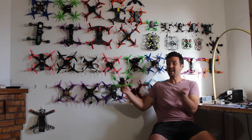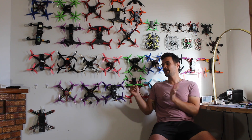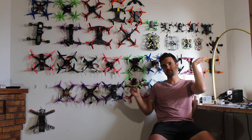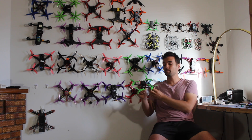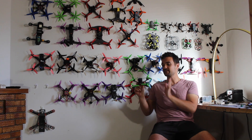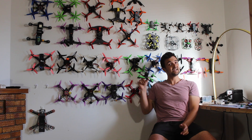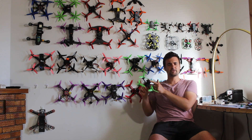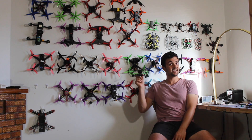G'day, Stu from UAV Futures here, and today something I'm pretty excited about — this is the Twig Part 2. In Part 1 of the review, I'll leave a link up here, we had a look at the bare frame, but now I've built it up with some awesome components. We're going to stick it on the bench, I'll show you how the build went together, exactly what parts I used and why, and then we'll take it out and put a few batteries through it. It's going to be DVR footage because this one's not made to carry a GoPro. Anyway, let's get started.